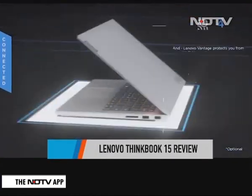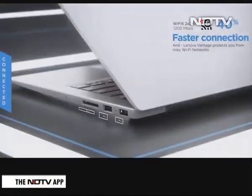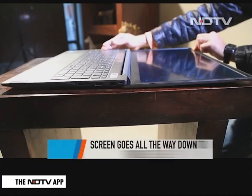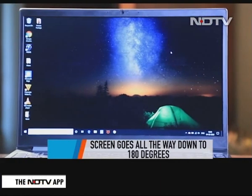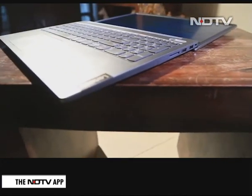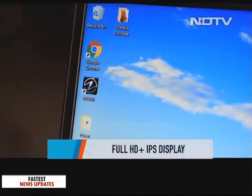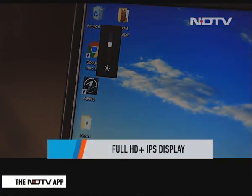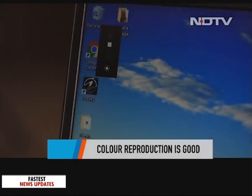We fired up this beauty and got to using it to see how it performs on the looks and the performance front. The screen of the ThinkBook 15 can go all the way down to 180 degrees and it's a full HD plus IPS display. You may not need to put the screen all the way down but it has a fluid feel in use. We played around with the brightness and contrast of the screen and found it to be pretty punchy. The colour reproduction is good on the display.